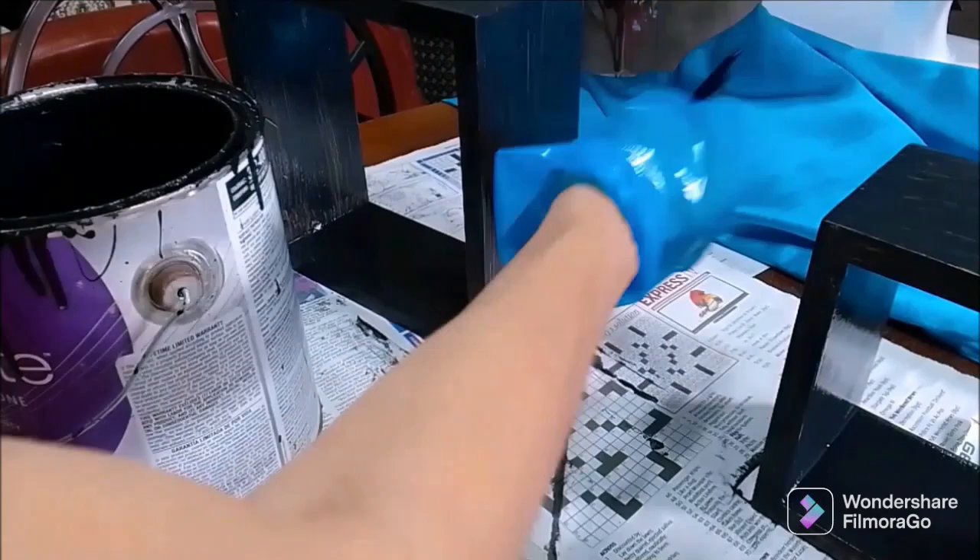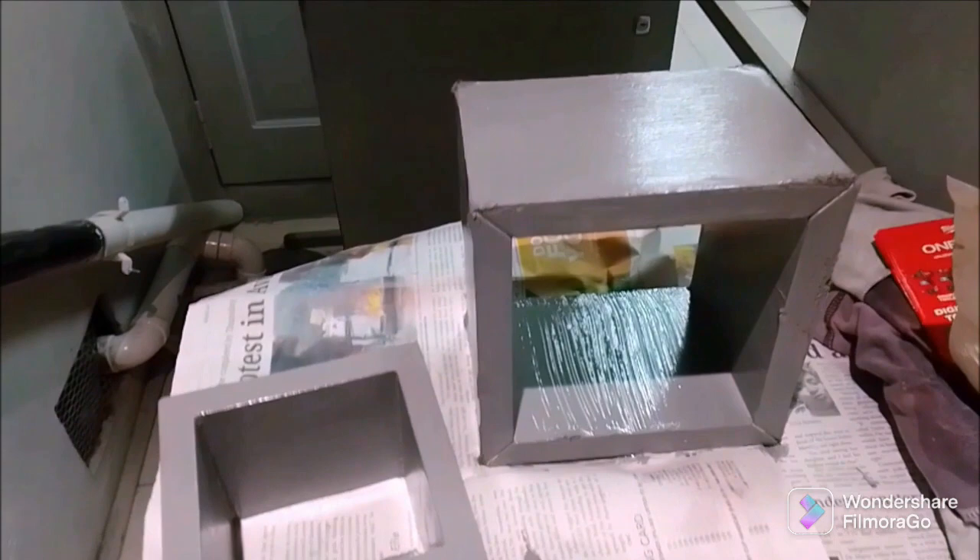I painted two shelves in black and two in grey, and I'm letting those set while I move on to another project — a smaller shelf.